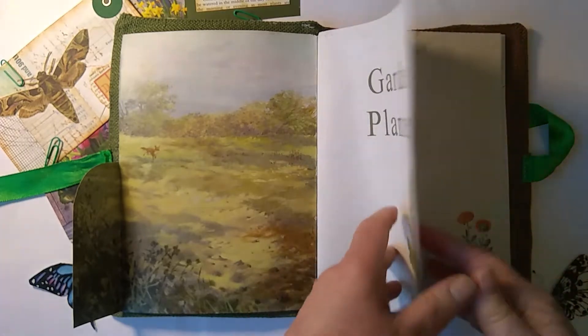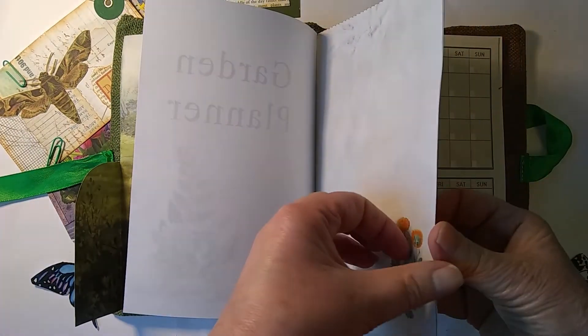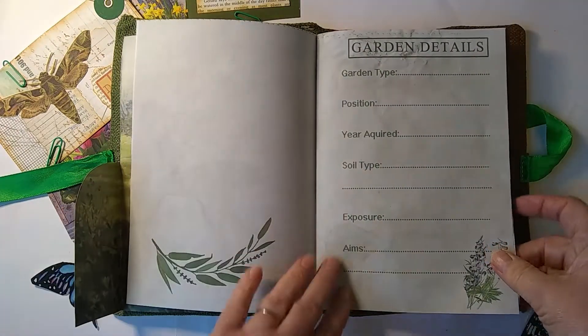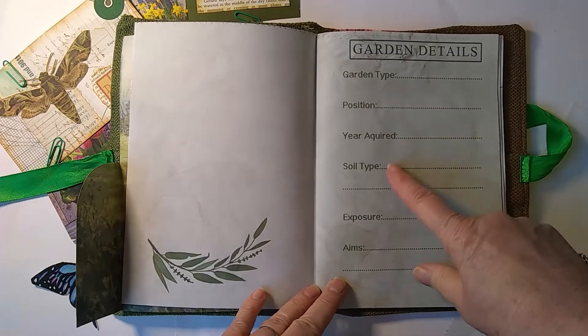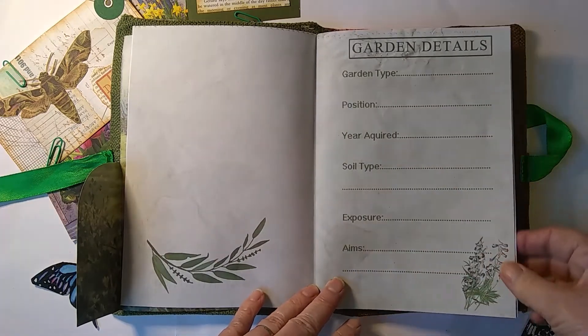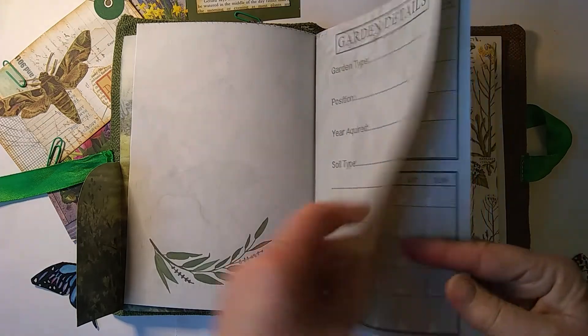So in the garden planner there are some plain pages for you to journal in, and then we've got garden details: garden type, position, soil type, exposure. There are some other lovely images on various pages too.